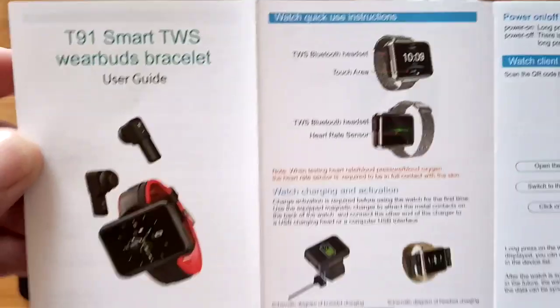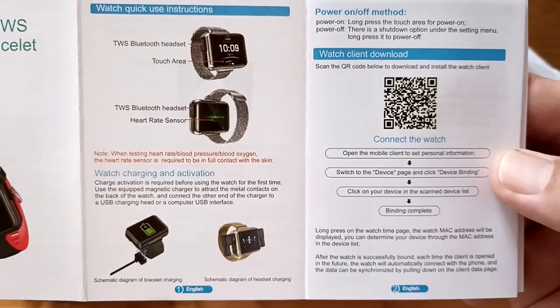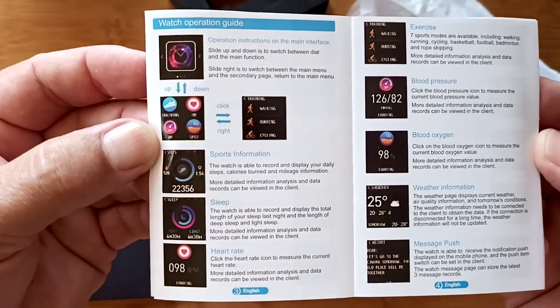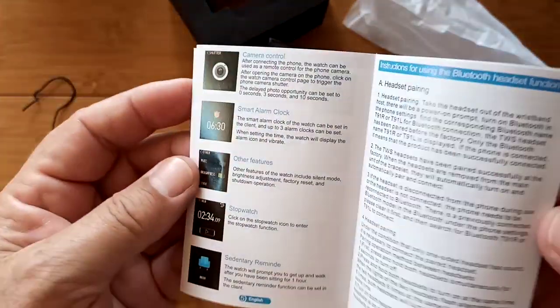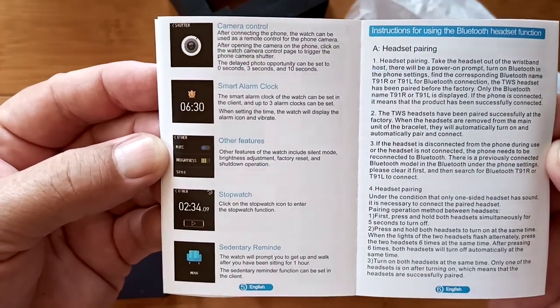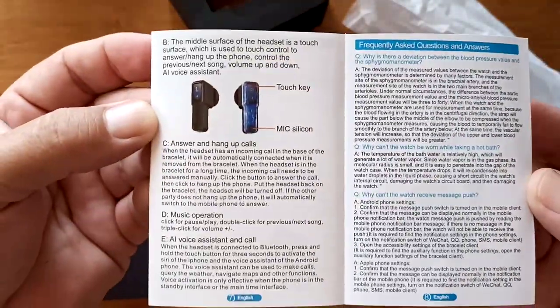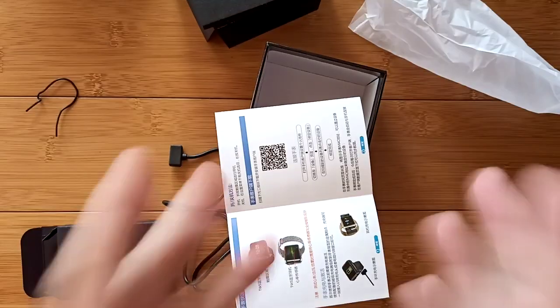I forgot the manual — I know some of you really want the manual. It's in English, of course — thank goodness. Here's the QR code that you would download and some information on doing that. We've got a lot of color pages, so this is what you're going to see on the watch. It looks like some nice screens — good, bright digits for your readings: heart rate, blood pressure, and such. There's a camera control on it as well and sedentary reminders. Here's the headset pairing — with all of these there are two different Bluetooth tetherings: one for the headset paired like a normal headset to your phone, and the other the watch paired to the tethering app for transferring your data.